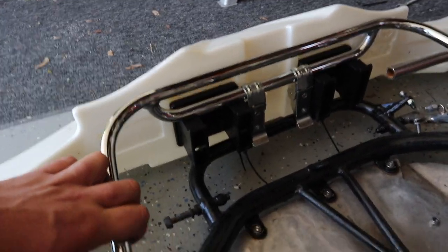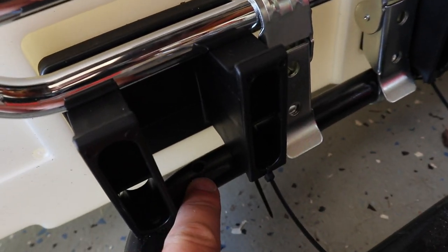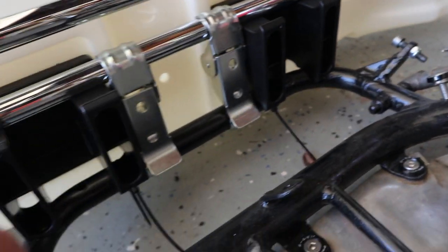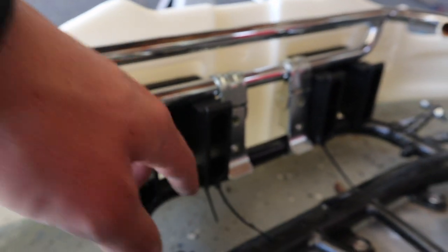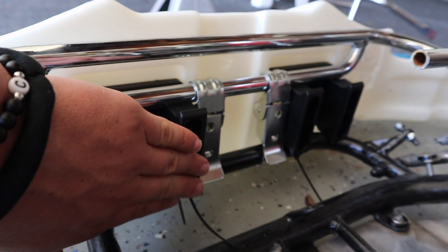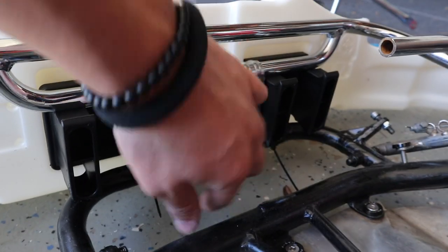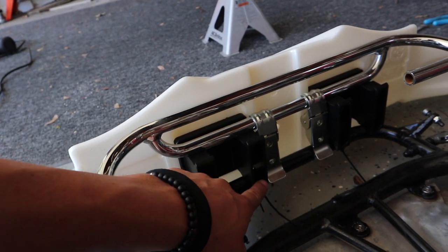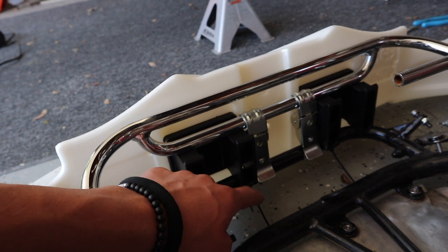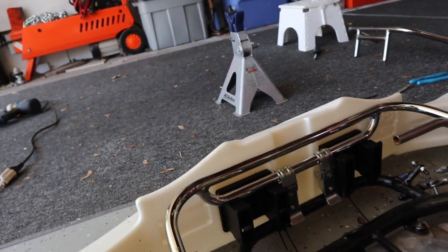I'm coming up with a solution for another time — I don't have time today — but it involves a bolt into the frame right here that used to be for the old bar. I'm thinking of some piece of metal that goes from this bolt and wraps around to hold the bar back so it doesn't slip out. Then I can leave this area open to clamp it down and take it on and off quickly without always needing zip ties — nice and convenient.